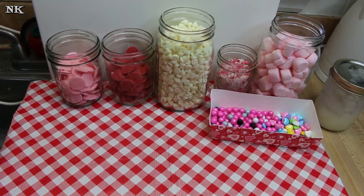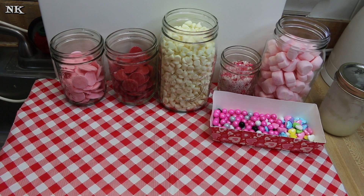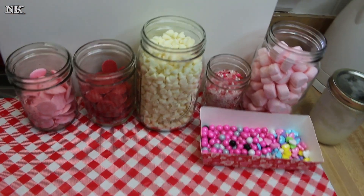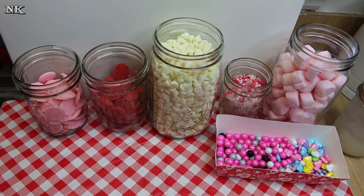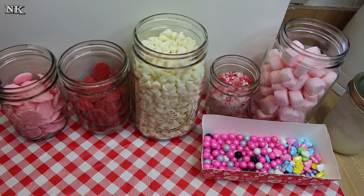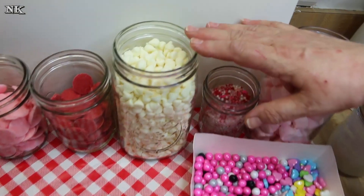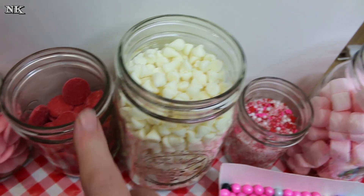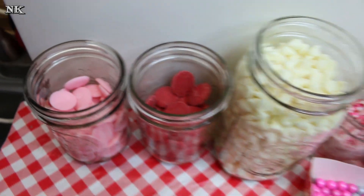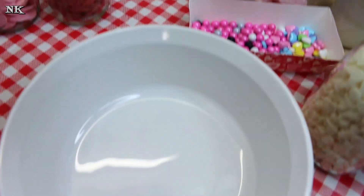We're gonna get started making this Cupid Valentine bark. This is super simple, but it's a great little treat you can make in a quick amount of time, and you can wrap it up and give it as gifts to friends, co-workers, family, or for school or Sunday school. What we're gonna start off with is four cups of white chocolate chips, then a cup each of red candy melts and pink candy melts. You can also use white almond bark if you like.